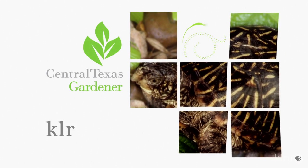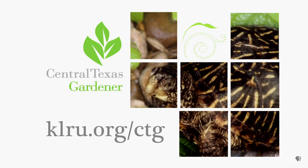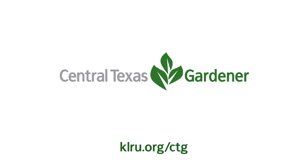In your garden this week, be on the lookout for chinch bugs, webworms, and spider mites. We'd love to hear from you, so please visit us at klru.org/ctg to send us your questions and pictures from your garden.